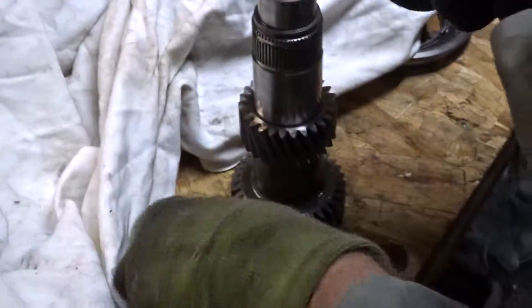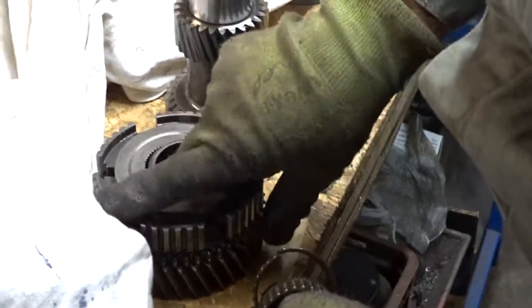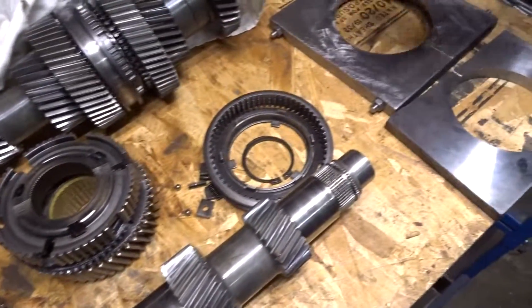Just taking a quick look at the bearings of the first gear. Main shaft disassembled and all gears lined up for further inspection.